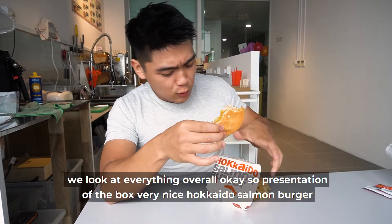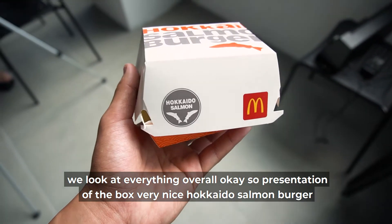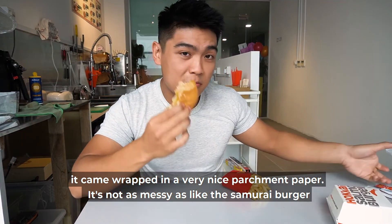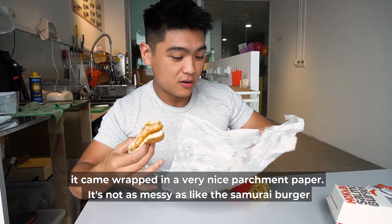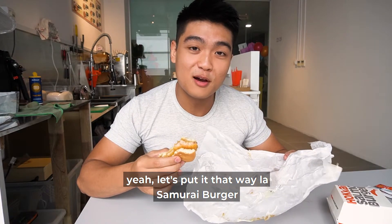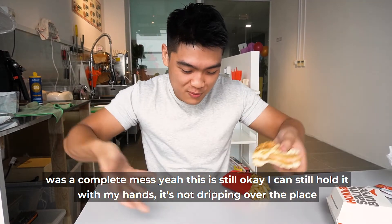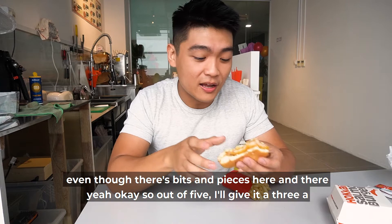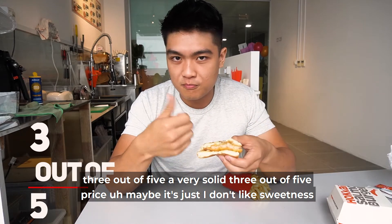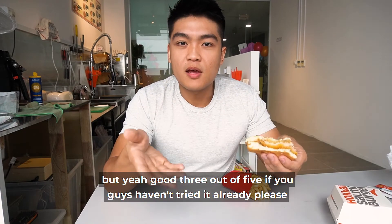Out of 5, looking at everything overall — presentation of the box is very nice. It's a Hokkaido Salmon Burger, I know what I'm eating. It came wrapped in very nice parchment paper. It's not as messy as the Samurai Burger — the Samurai Burger was a complete mess. This is still okay, I can still hold it in my hand, it's not dripping all over the place even though there are bits and pieces. So out of 5, I'll give it a 3 — a very solid 3 out of 5. Good 3 out of 5.